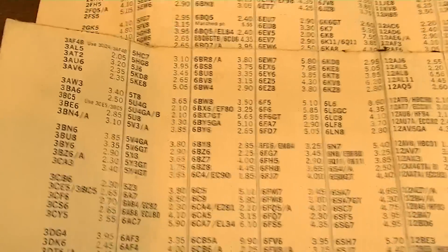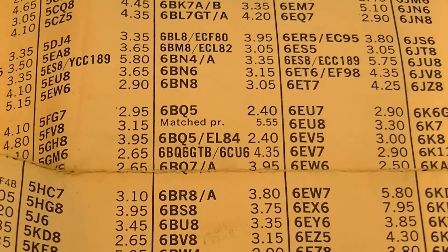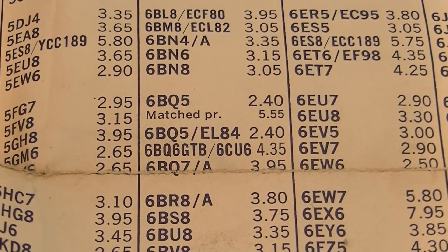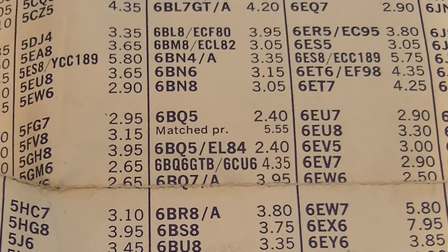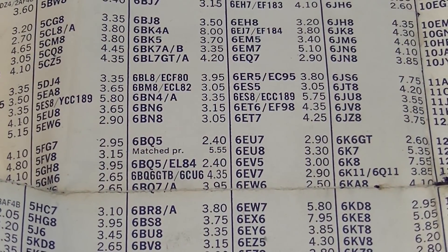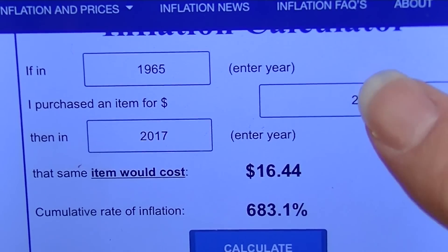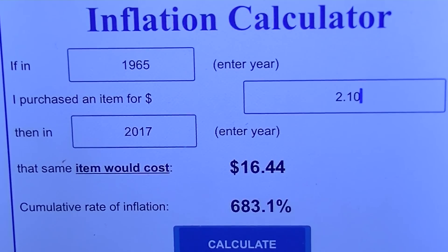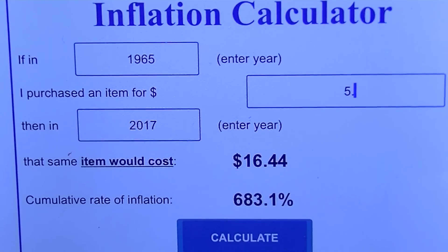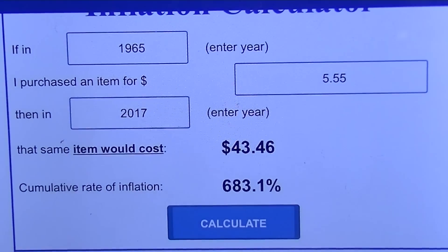I'm actually more interested in the power tubes. There's a 6BQ5 — essentially that's an EL84 — and a matched pair of those goes for $5.55. So they actually did have a matching service back then, $5.55.